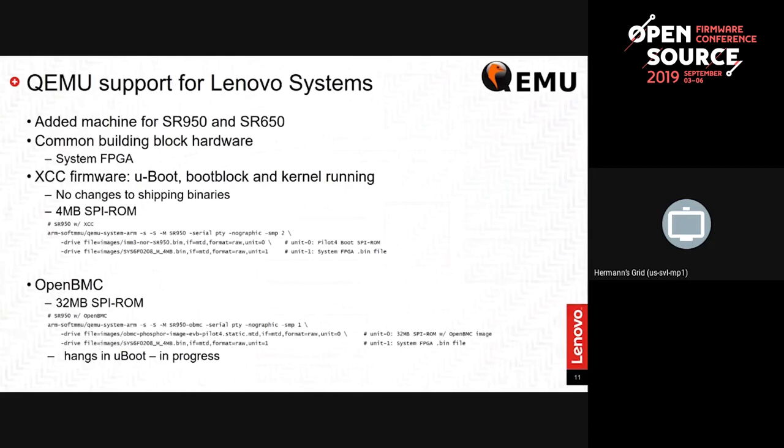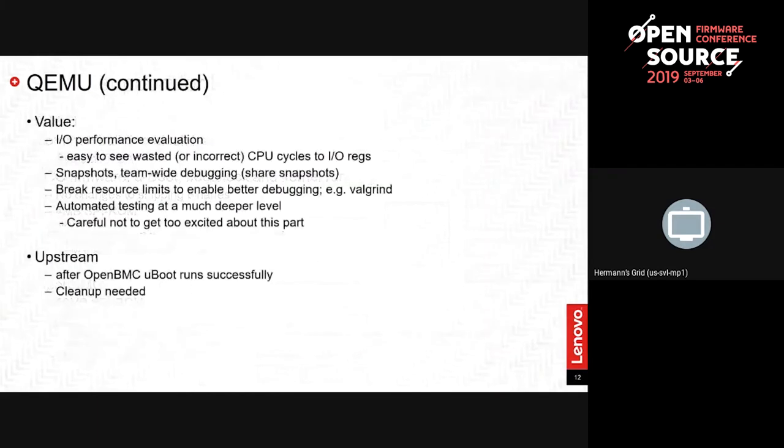Where are we with this on OpenBMC? Our internal firmware is booting, but OpenBMC is currently hanging in U-boot, so we're in the middle of debugging that. Debugging in QEMU is pretty straightforward — just a matter of time. Our plan is to get the Pilot 4 model out to QEMU upstream once we get the kinks worked out. We want to get OpenBMC booting all the way up and then do a bit of cleanup.